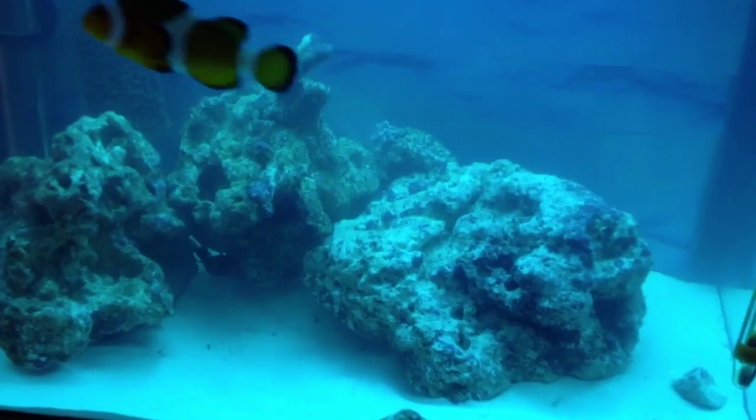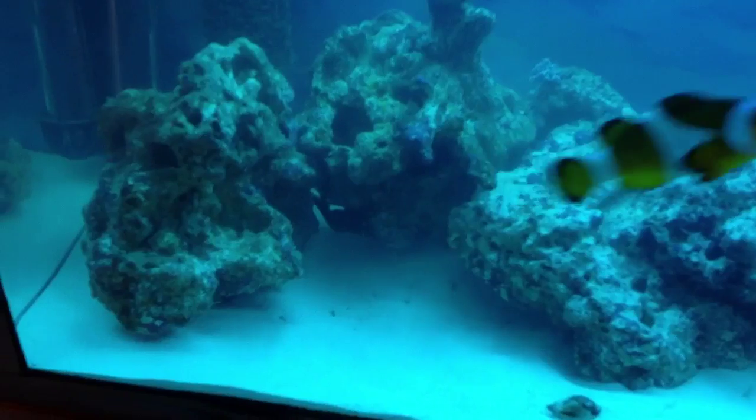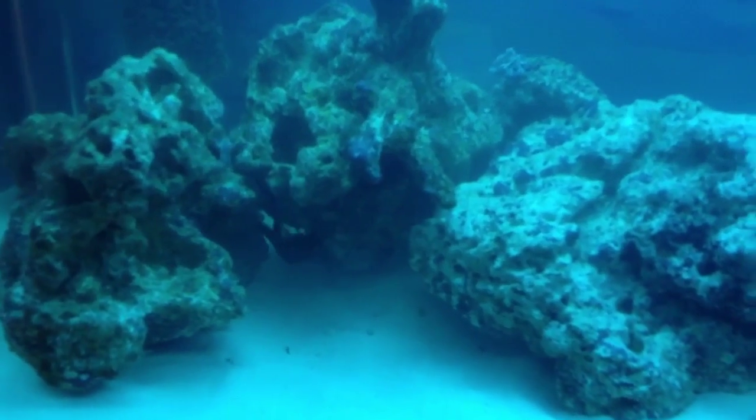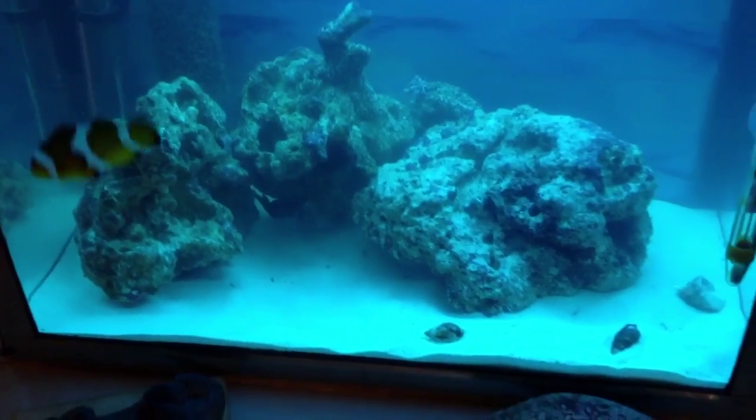Some pulsating xenia — you can kind of see it. And the Kenya coral — can't really see that yet. You can see that scarlet shrimp underneath.